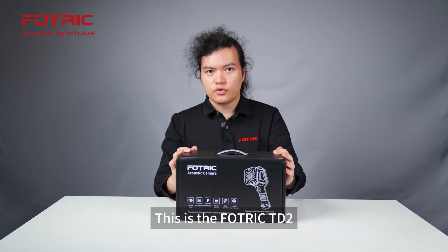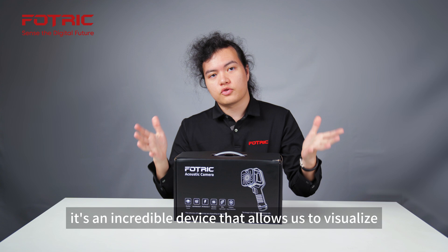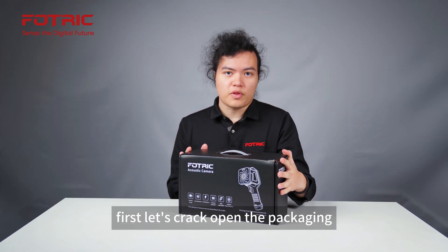This is the FOTRIC TD2 acoustic imaging camera. It's an incredible device that allows us to visualize and see sound. Let's crack open the packaging.